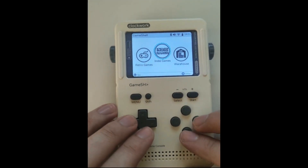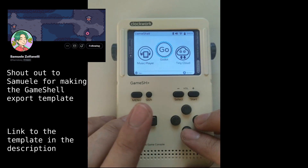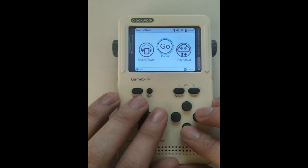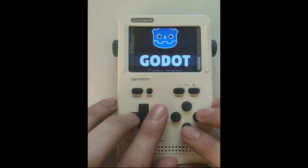The second selling point, which derives from being open source, is that you can actually make Godot games with it. Since I am quite the Godot guy, I was curious about this and I bought it. And I managed to play some sprite tests on it.